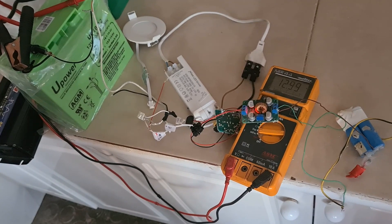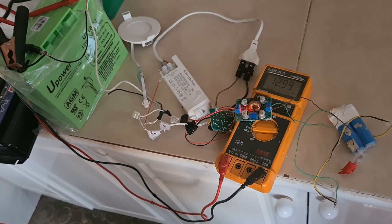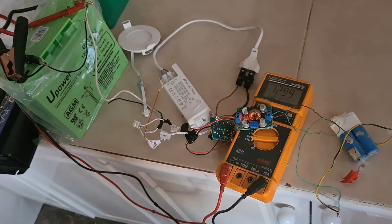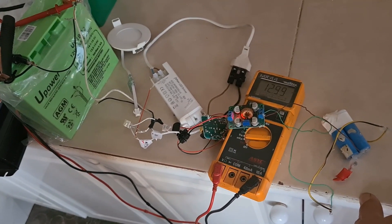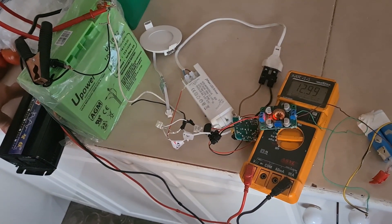You can make a lot of things with this, because if you put two or three systems like that with four batteries, you can run a small house — a tiny house or a small living room. The inverter can be half a kilowatt, one kilowatt.